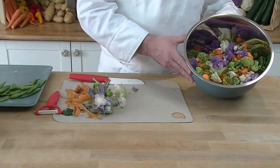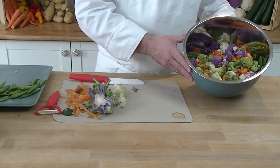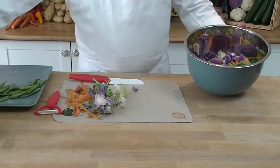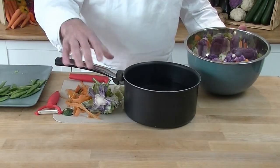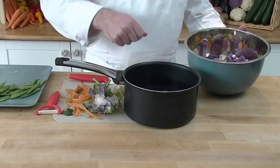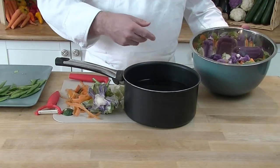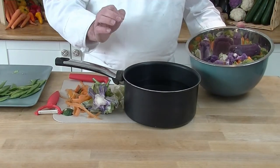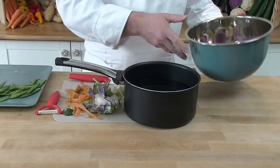Now we've cut up our vegetables — as you can see, it's nice and colorful in the bowl. We're going to put it into a saucepan with plain water and a pinch of salt. Use rock salt because it gives extra flavor. We put it on the heat to bring it to the boil, and when it comes to the boil we take it off and strain the water.